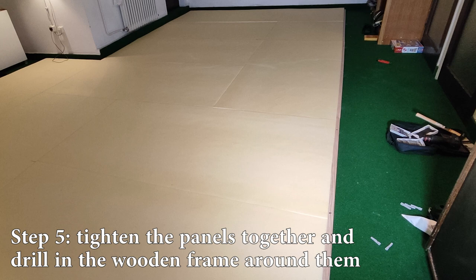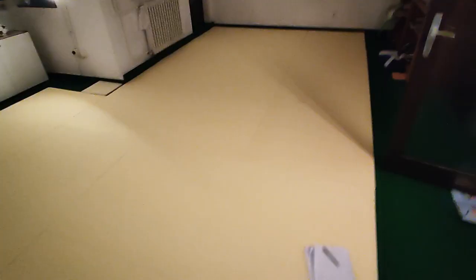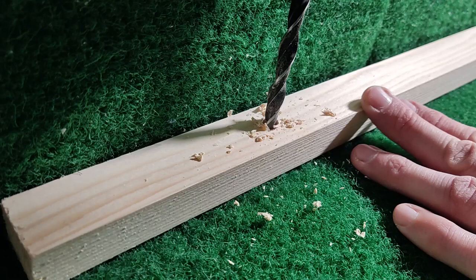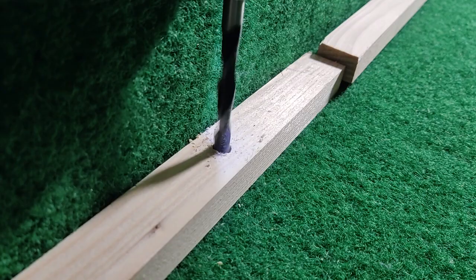Step 5: Tighten the panels together and drill in the wooden frame around them. I first placed them on Etison, a type of floor cover in my basement that provides a little cushioning — better than placing panels directly onto concrete. Then I tightened them as much as possible and used weights for this purpose too, before placing the wooden frame around the perimeter. For the boards, I drilled 8 mm holes: three holes for a 2-meter board and two holes for a 1-meter board. Even smaller boards get two holes since one isn't enough to keep them stable. Drill the holes for one board at a time — you'll see why soon. I started with the boards touching the wall.